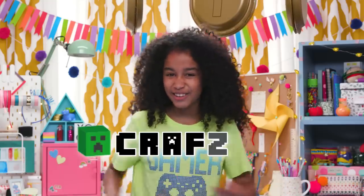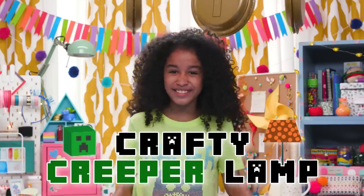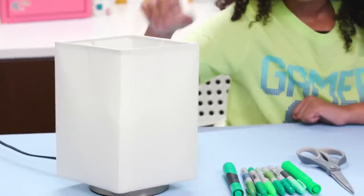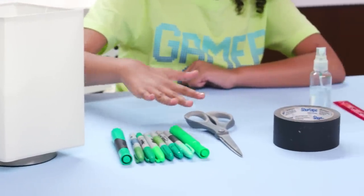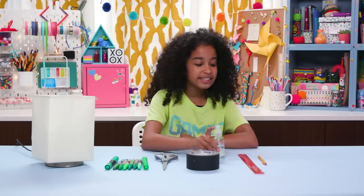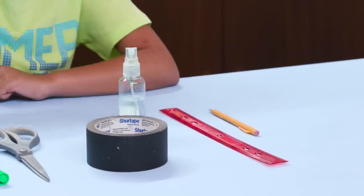But any good gamer knows it's not all gold coins and good times. There's bad guys aplenty, like this crafty creeper lamp. For this, you'll need a lamp with a square shade, different shades of green markers, scissors, black tape, a spray bottle with rubbing alcohol inside, a ruler, and a pencil.